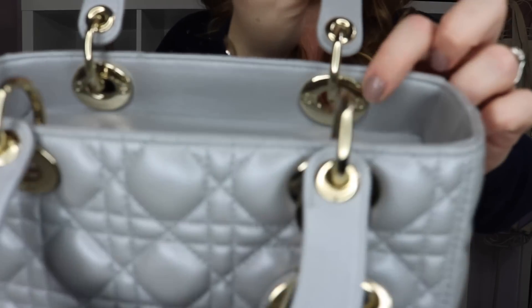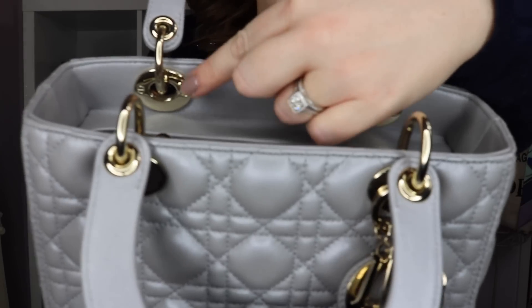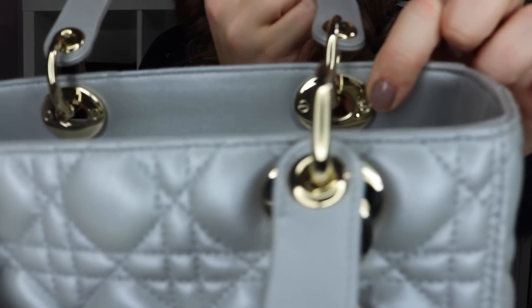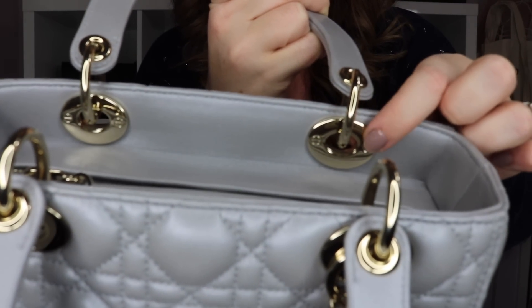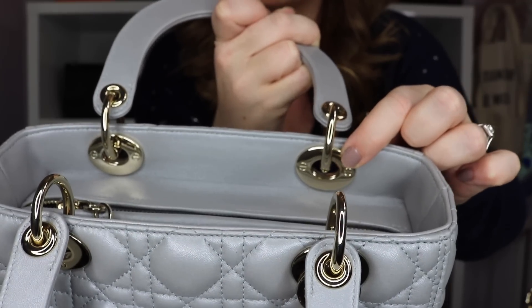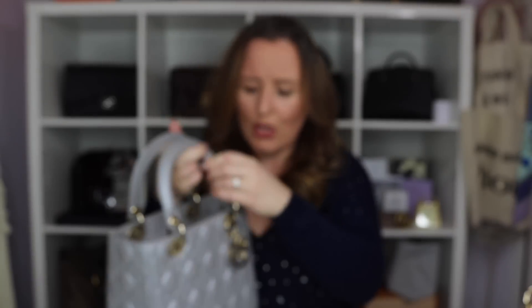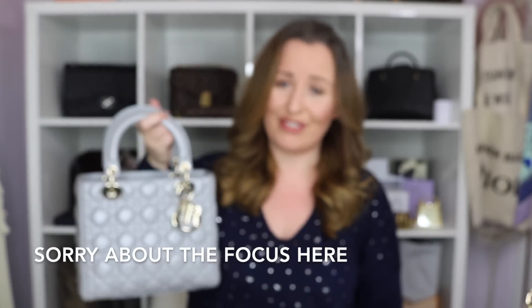Usually the Lady Dior is made in Italy and there are a couple made in Spain. Next up on the outside of the bag — if we flop the handles down and look on the inside of the top here — you can see that on these little silver plates there are little screw heads on either side. Now these aren't actual real screws, they are actually just engraved into the metal. Supposedly the original Lady Dior's did actually have genuine screws here but the recent bags definitely do not, and all the bags now are made with artificial screws — just engraved into the metal.